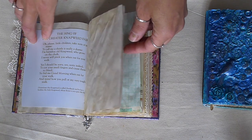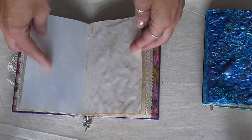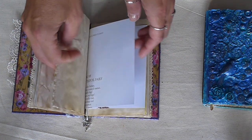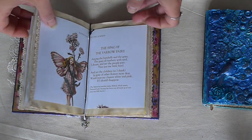There are fairy poems inside. Lots of different types of papers — this comes from a journaling garden journal. And flower fairies are in the centre, which has come from a book.